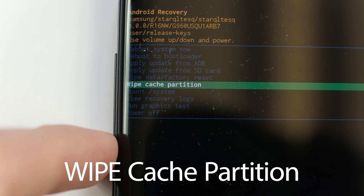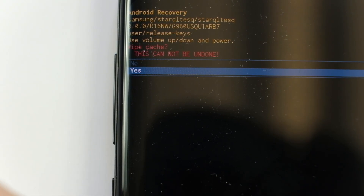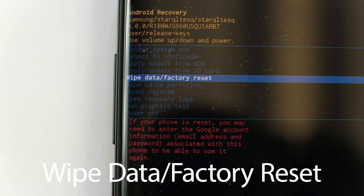First things first, let's move our cursor down to wipe cache and select yes. Now once that's completed, let's move the cursor down to wipe data and select yes.